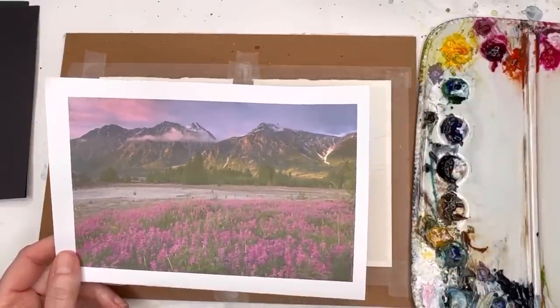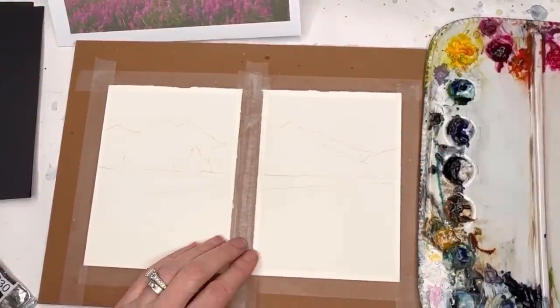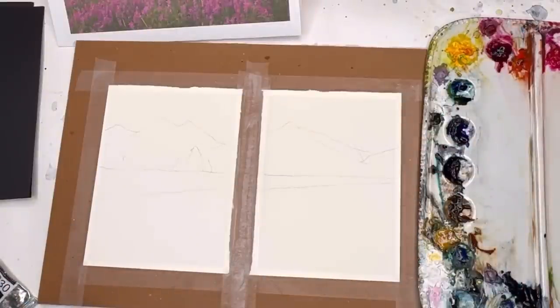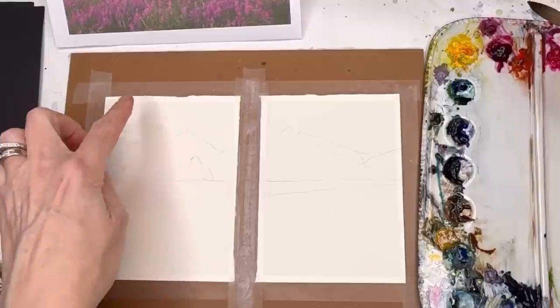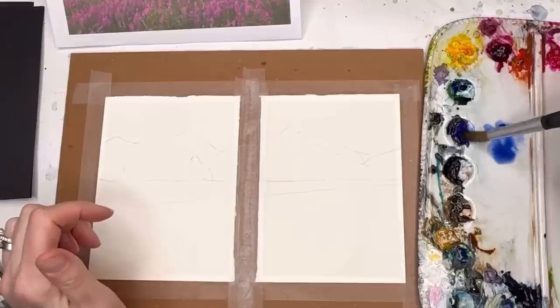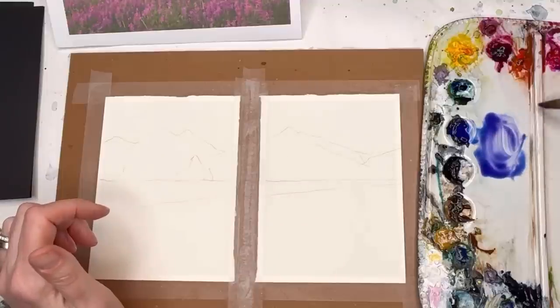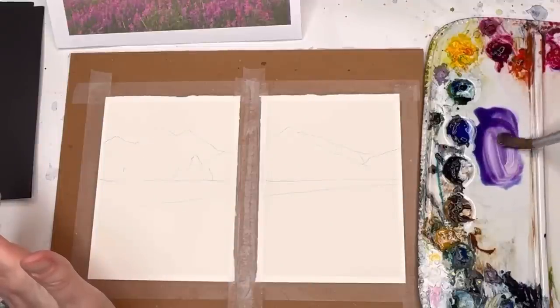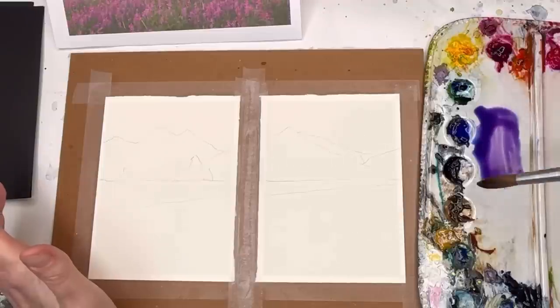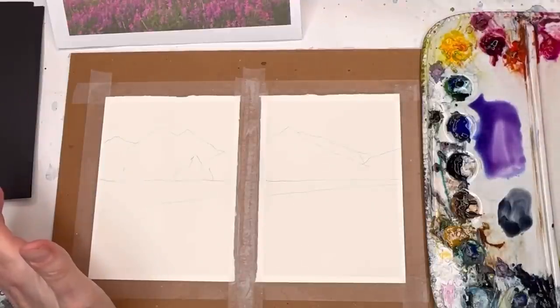I've already drawn in my mountains. I separated the two pieces of paper and taped them down with scotch magic tape. To start, mix up the sky color — it's more of a purple with some bright pink. For purples I like to use ultramarine blue deep and bright rose, which makes a perfect purple. You could also use magenta for a pinker purple. Have some Payne's gray mixed nearby.